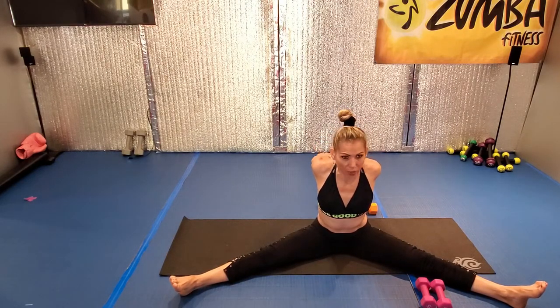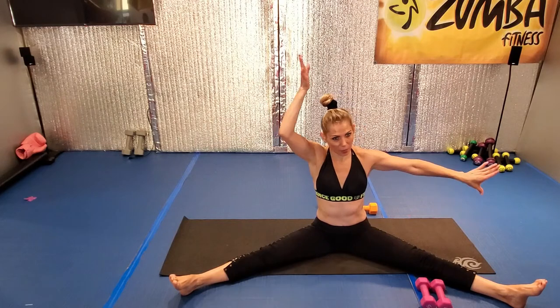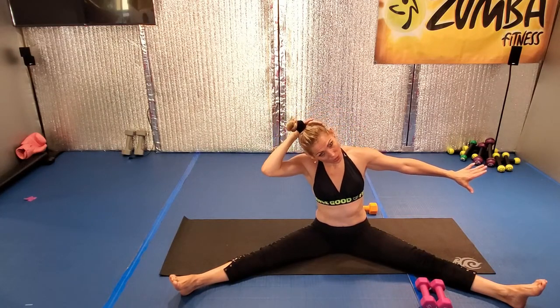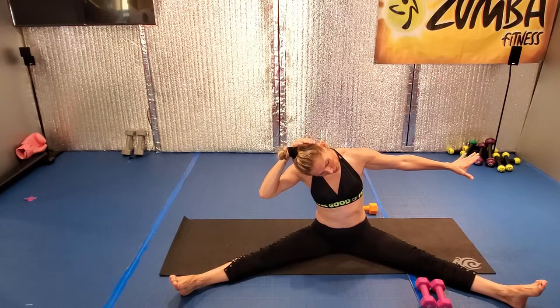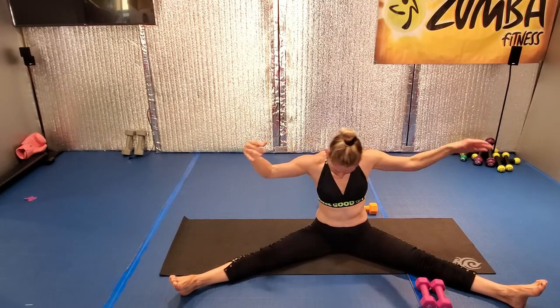Your arms, your shoulders. Good. Inhale, exhale, all the way. Good, relax. Now you're going to bring your arms back and try to bring your head to the side and front more — to the side front, not into the back. Stretch it. Inhale. Switch side.